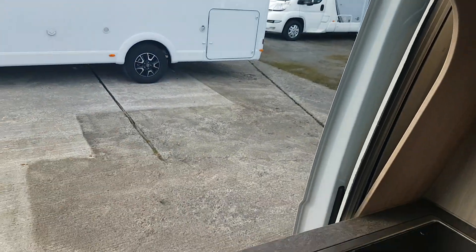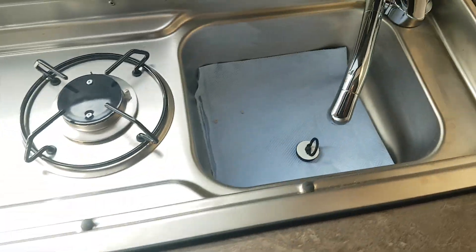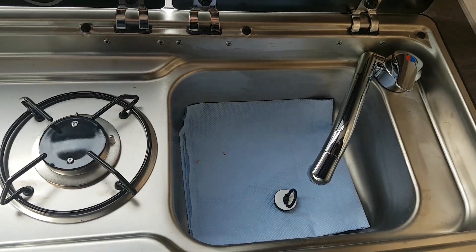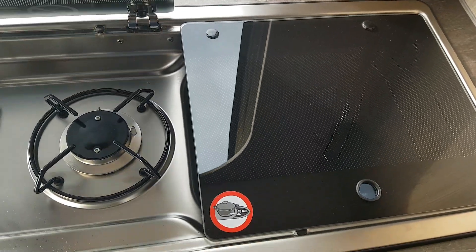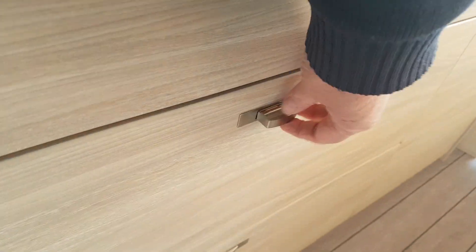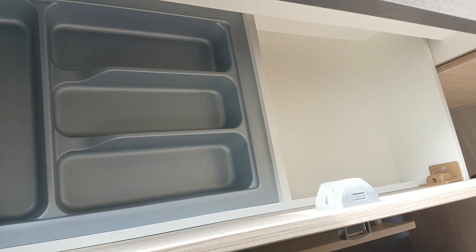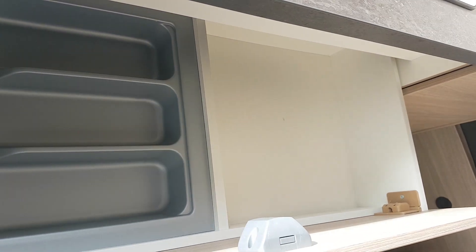Moving down then to the kitchen, you have your two-ring hob and your sink. There's great storage in the drawer pack underneath — down there you can put pots and pans or whatever. Then you have a good-size deep drawer, and the next one up is your cutlery drawer, with more storage on the other side of it.